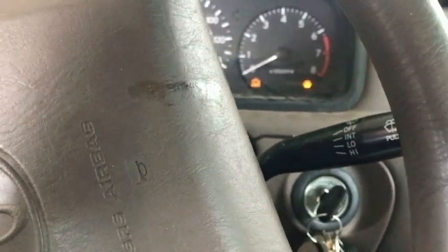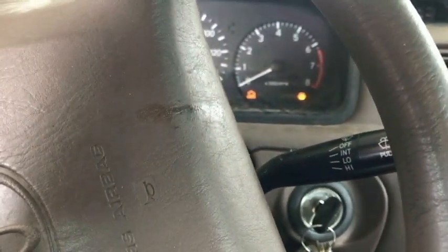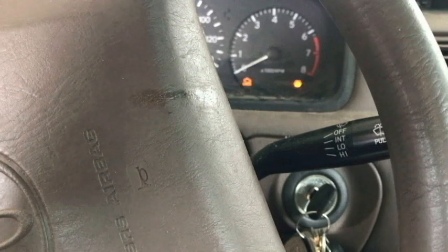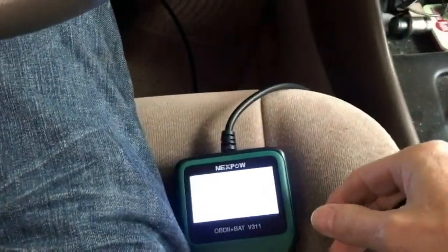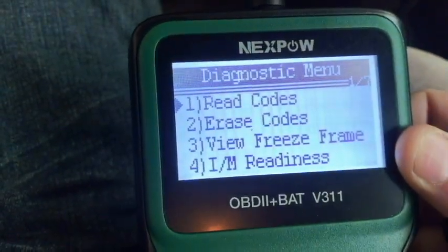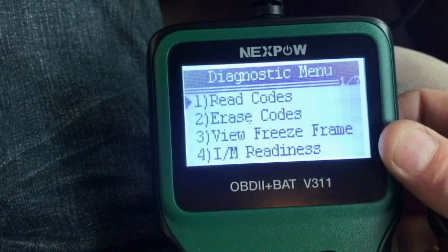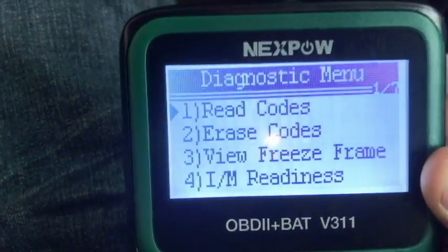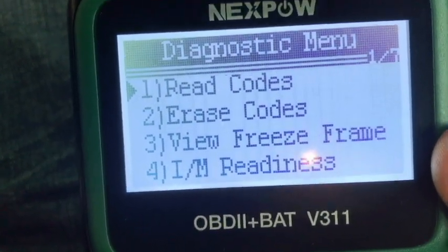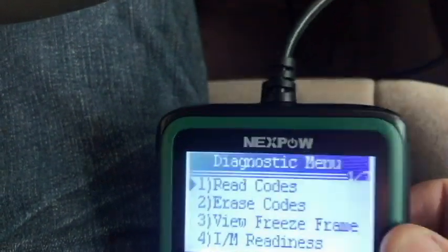I'm seeing a check engine light icon here, but as soon as I start my car that light will not be on. Until I go through a complete drive cycle again, if nothing's been repaired on the car, then the light will come back on. So anyway, that's how that works. The scanner works great - really easy to use, and a little more specific than the other one as far as data. So that's going to be it for the NexPAL OBD2 Plus Battery V311 trouble code reader. Thanks for watching the video. Until next time, have a nice day. Take care.